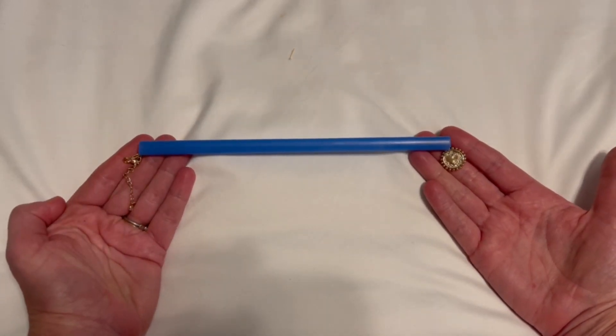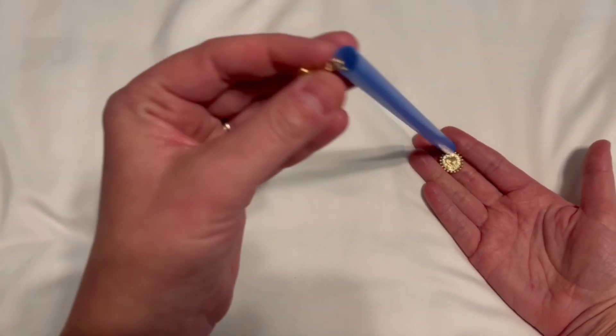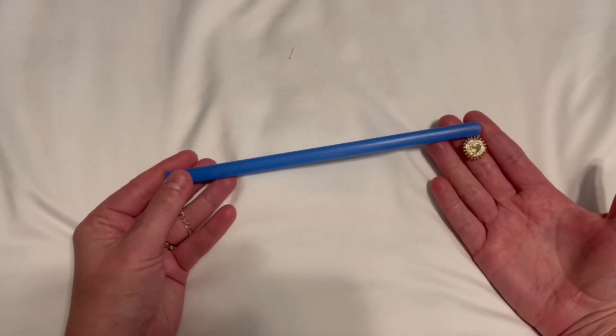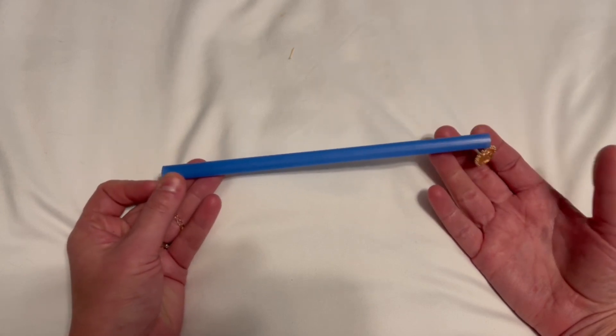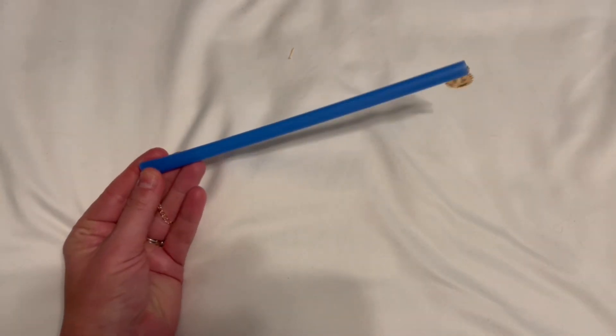Honestly, just explore your Dollar Tree, Walmart, Target — any store that has a party supply or crafting section. You can usually find all kinds of creative little tubes and things like this. They don't have to be plastic; they can be cardboard or paper. Just explore! This little hack has also made traveling so much easier.